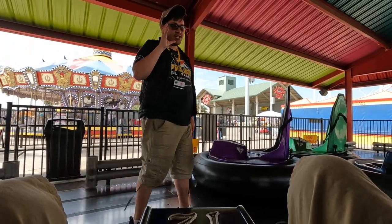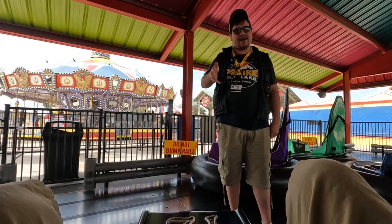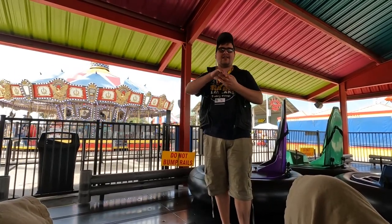This is essentially how to control it. Your right hand will control the right hand, the left hand will control the left hand. When I tell you to, you will pull both of them towards you. That's how you're going to go backwards and start it.